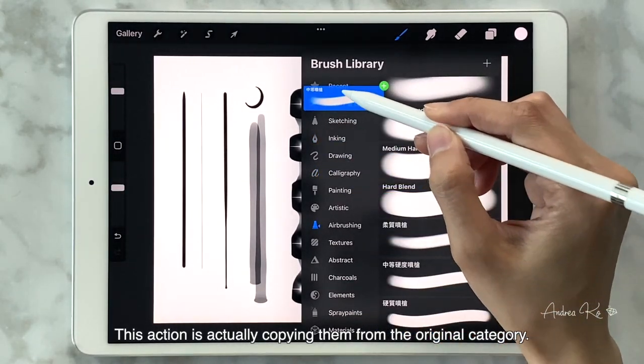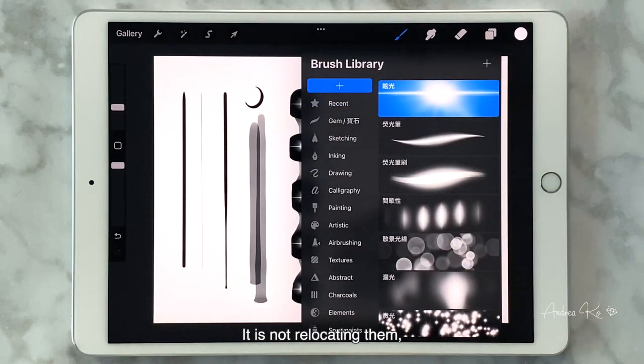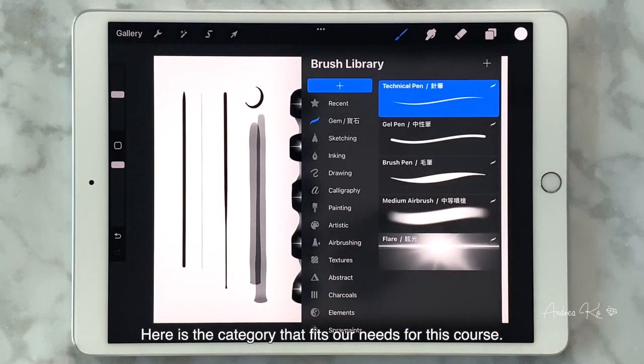This action is actually copying them from the original category — it is not relocating them. You can still find these brushes in the default categories. For copied brushes or brushes imported to Procreate, there will be a Procreate symbol on the top right corner. You won't see this symbol on built-in brushes.